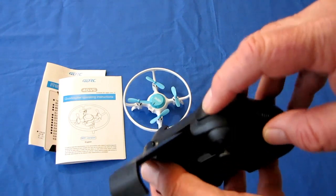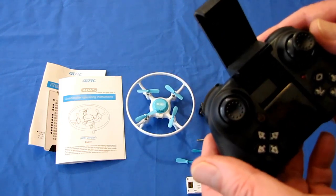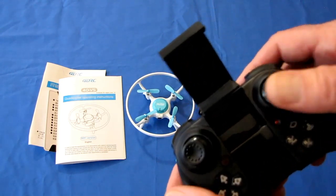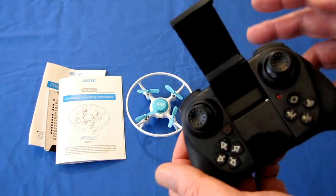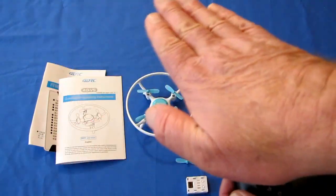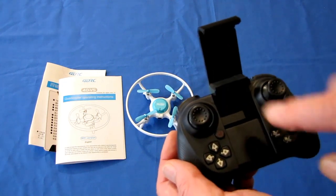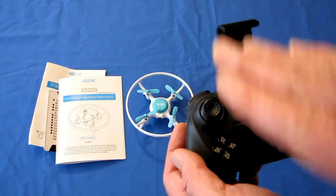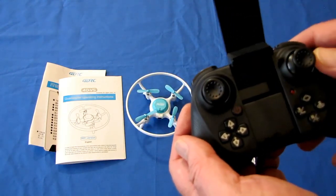This does have flip capability. You activate that by pressing this button here, then moving the control stick in the direction you want the drone to flip — I'll demonstrate that downstairs during the indoor flight test. We have throttle, yaw, pitch, and roll. This is your on-off switch for the controller, and it has trim buttons for pitch and roll. If the drone is drifting, press the appropriate trim button until the drifting stops.